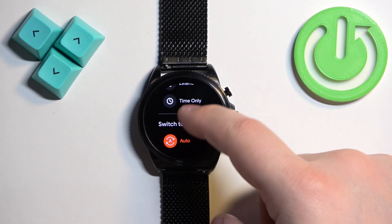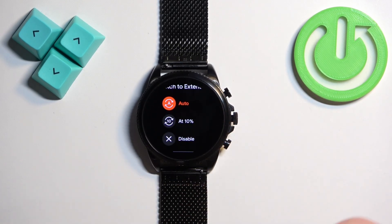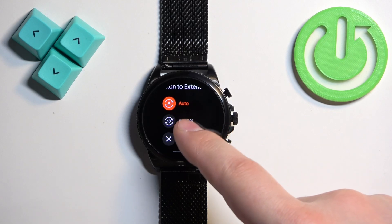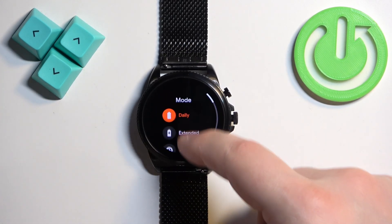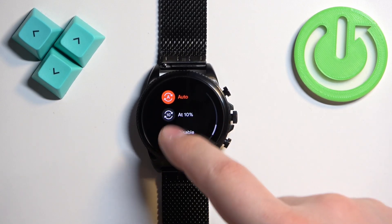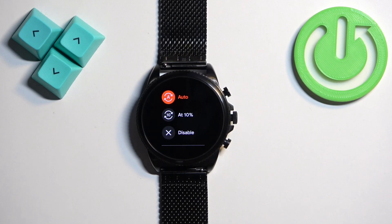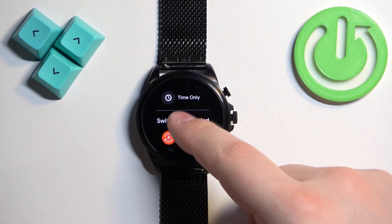Below that we also have 'Switch to Extended,' which is an option that allows you to select auto. This will decide when to switch to Extended mode — the normal power saving mode. We have Auto at 10%: if you select this option it will switch to Extended at 10% of the battery.